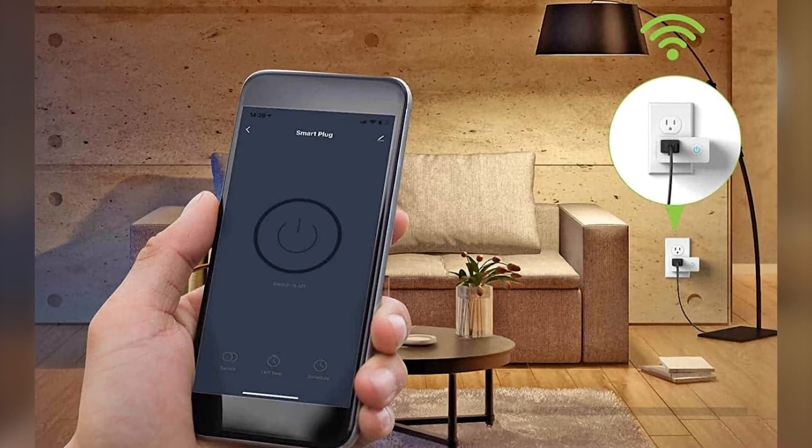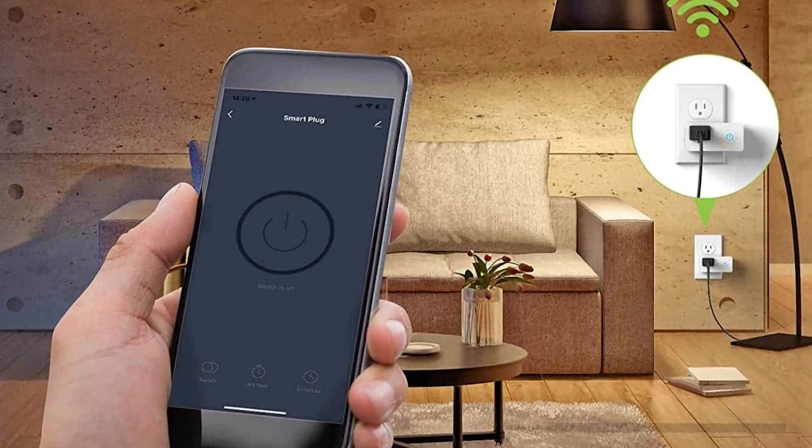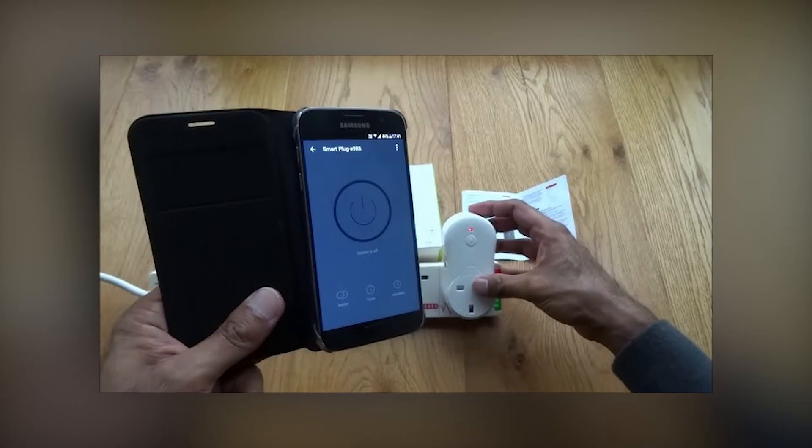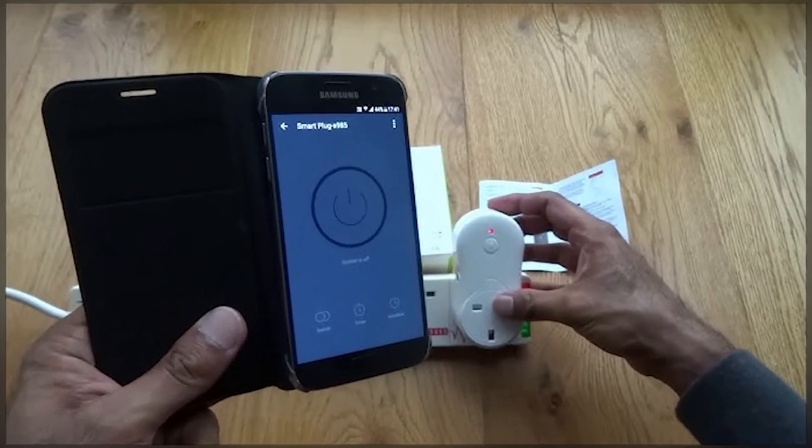If it still doesn't connect, try using a different Wi-Fi network, like a guest network or even a mobile hotspot. This can help you figure out if the issue is with your main network.